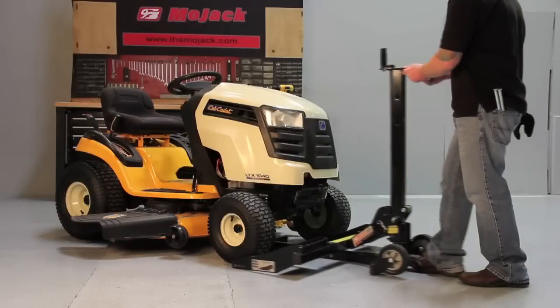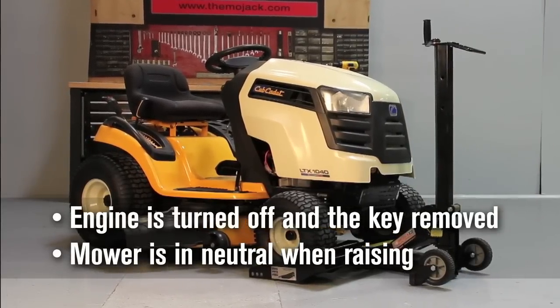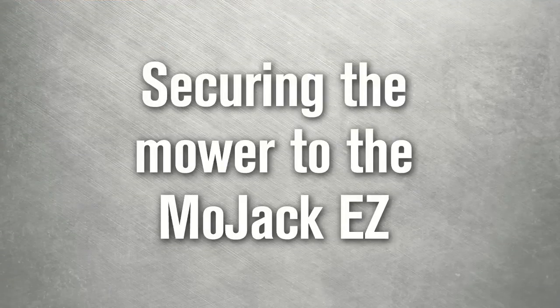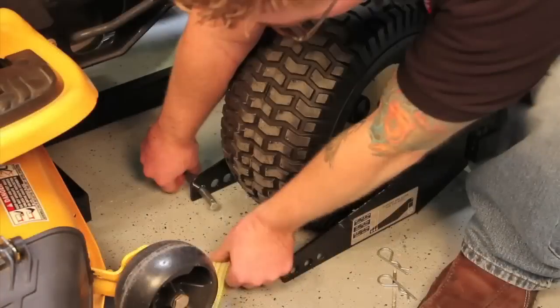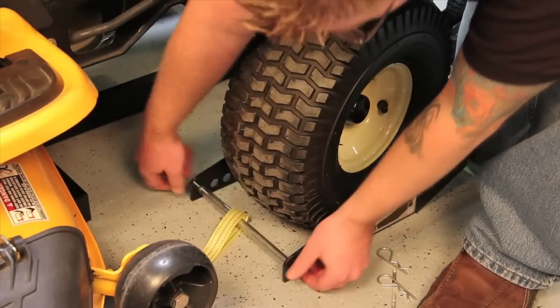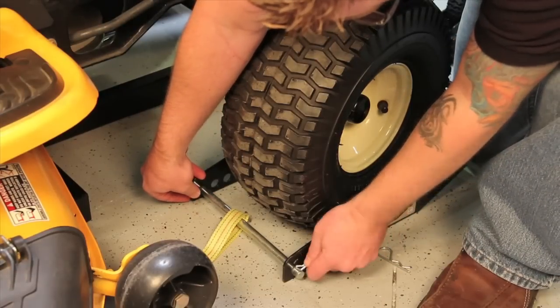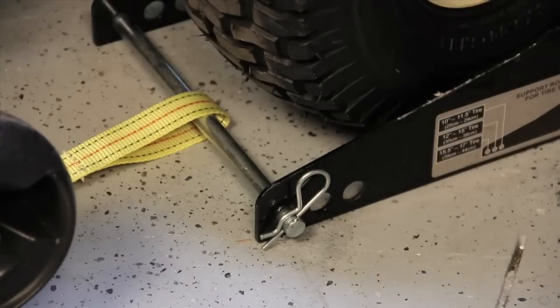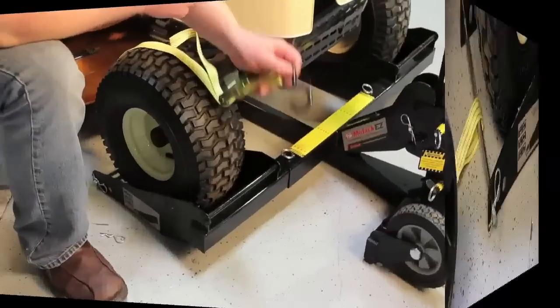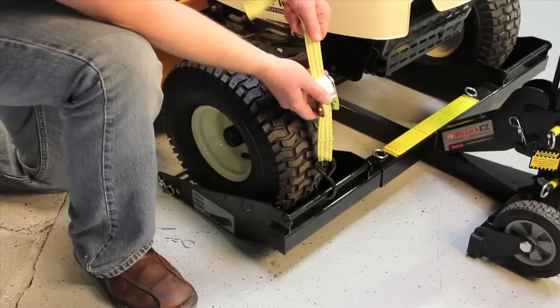Next, move the Mojak EZ to the mower. Make sure the engine is stopped and the mower is in neutral. Adjust wheel support rods to accommodate the tire size. Slide through one hole of the wheel pad and then through the loop of the safety strap. Continue through the other side of the wheel pad and secure with large hair pins. Attach the hook on the safety straps to the bar on the wheel pad and pull to tighten.